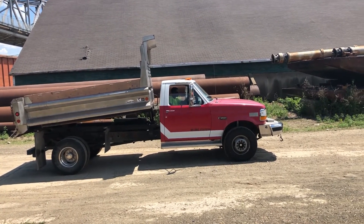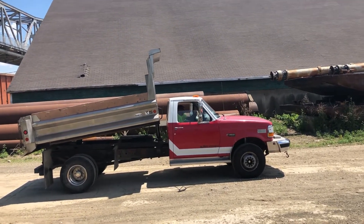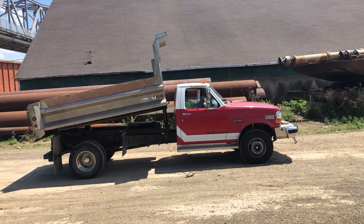The frame's in really nice shape, especially for the vintage. It's got a really solid frame. Starts up easy. It's a nice truck.